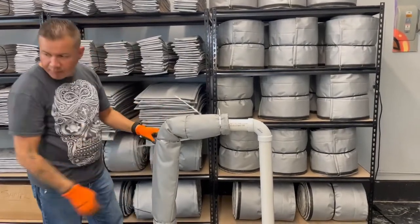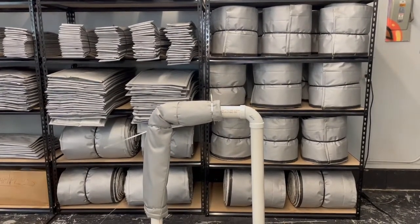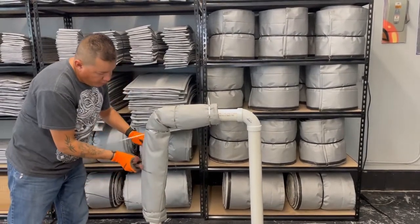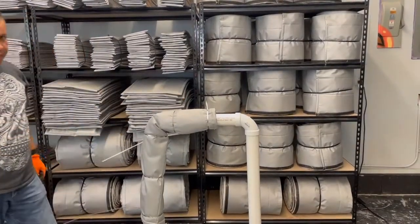This reduces the surface temperature by approximately 200 degrees, reduces the heat loss by approximately 85 percent, provides personnel protection, and can be applied by plant personnel. It is easy to install and does not require a highly skilled trained mechanical insulator.